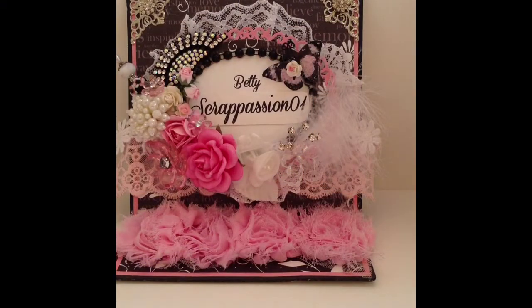I'm here to share with you some embellishments that I created for a swap over on the Crafters with Artitude Facebook group. This is the card candy kit, and we're to create some embellishments that the recipient can use on their cards. I have two partners for this swap and I'm here to share with you the kits that I created.